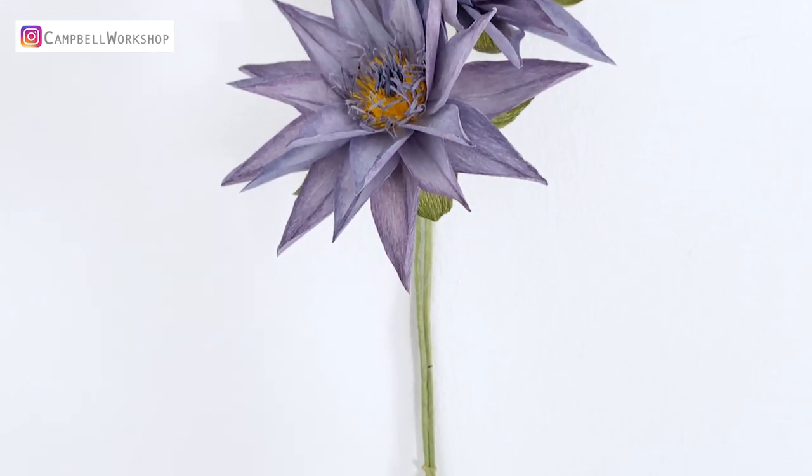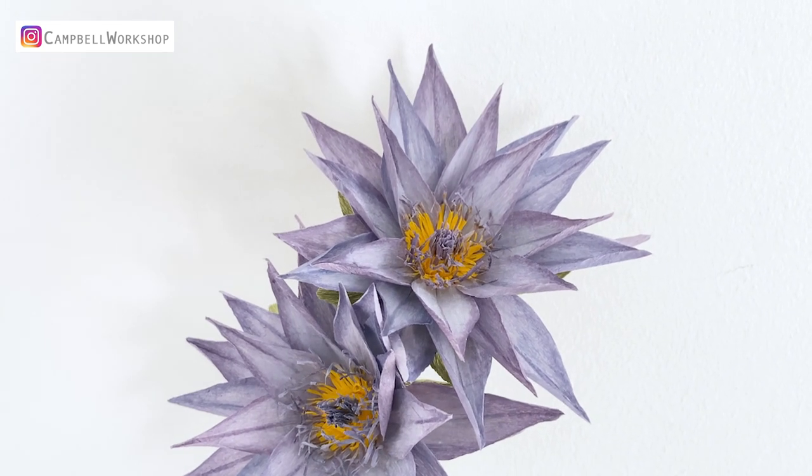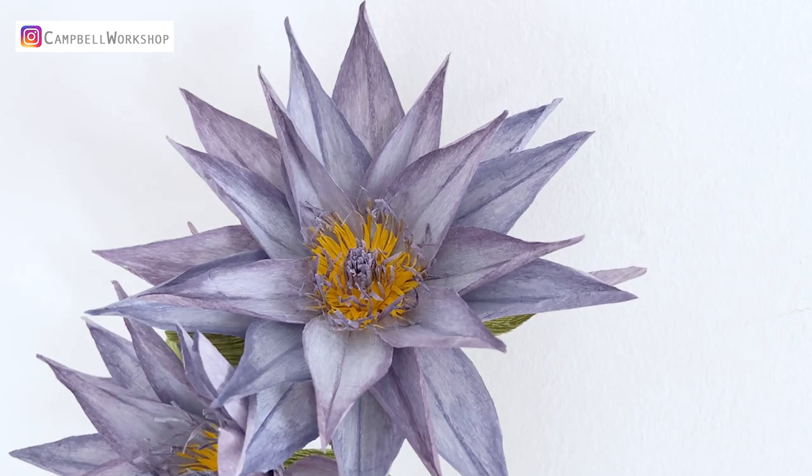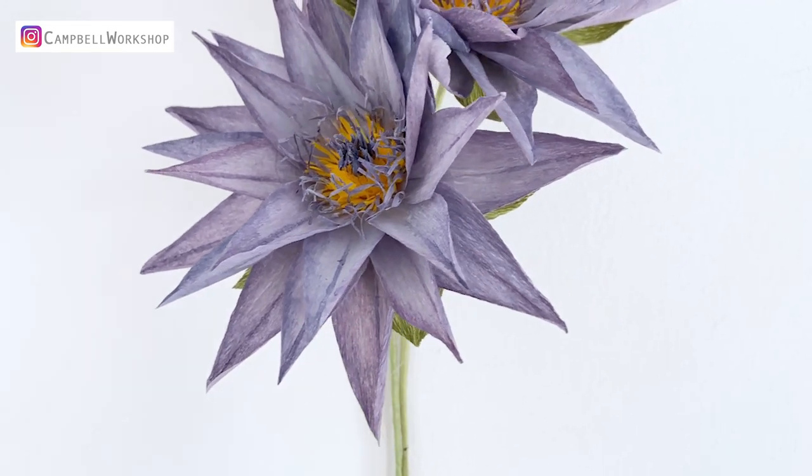Hey guys, welcome back to Campbell Workshop. Today we are going to make a blue Egyptian water lily. They originally grew along the banks of the Nile River in ancient Egypt.